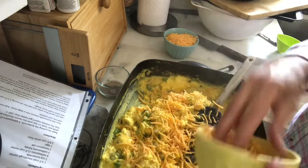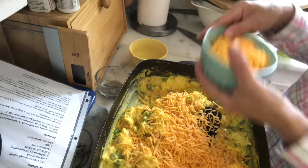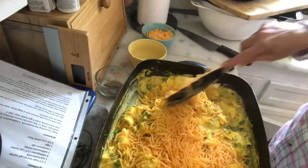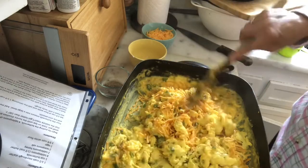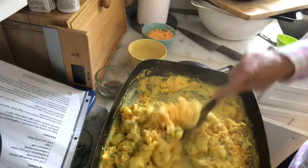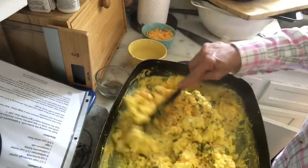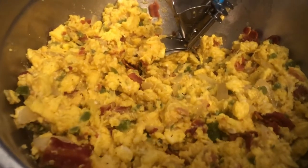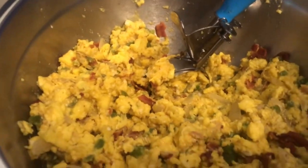I'm going to go ahead and add most of the cheese and get that all melted, leaving some out just to put on top of the burritos when I bake them — just long enough for that to melt. Bacon should be done in a few minutes and I can go ahead and add that. I've gone ahead and mixed in the bacon and transferred everything to a bowl just to make it easy to assemble.